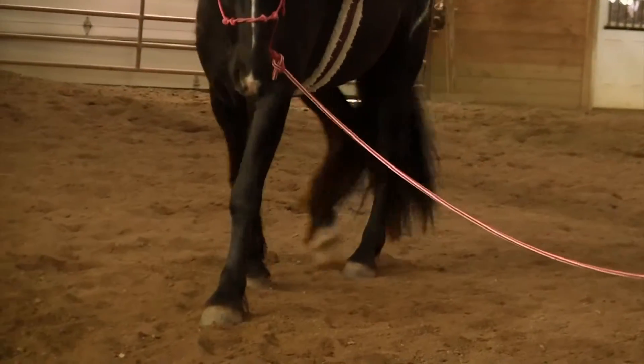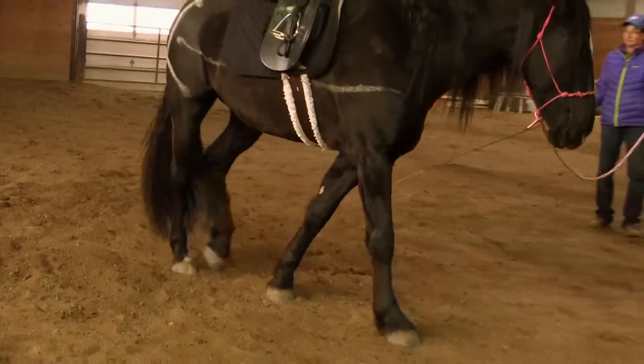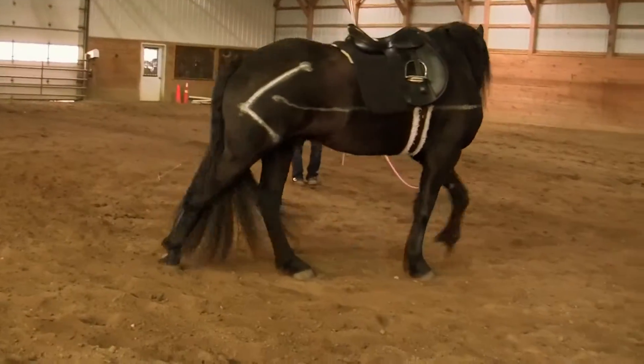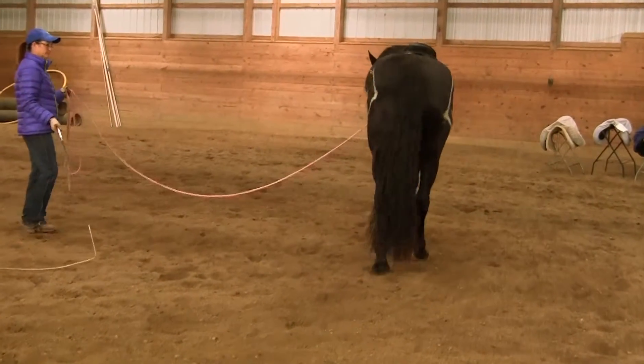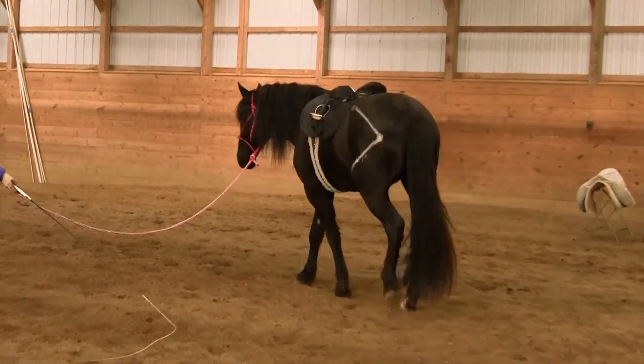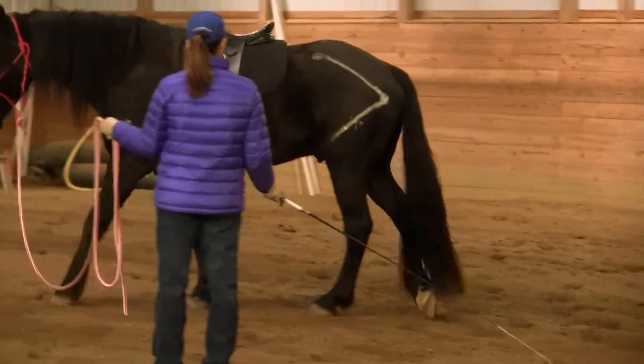That means he's just carrying more weight behind, which is going to help him move better. His tail has actually come up off his bum a little bit more, and because his tail is an extension of his spine.